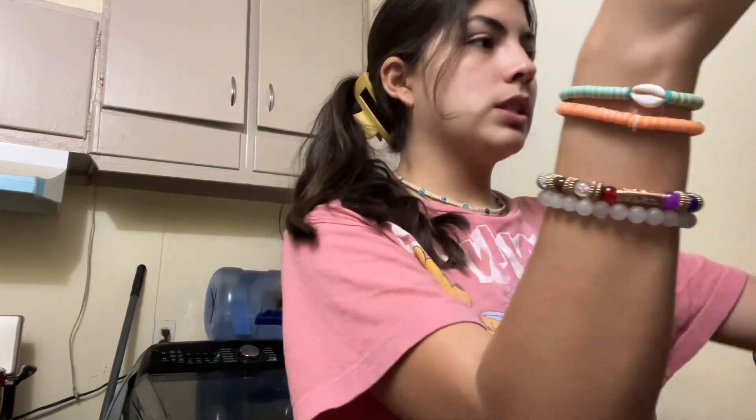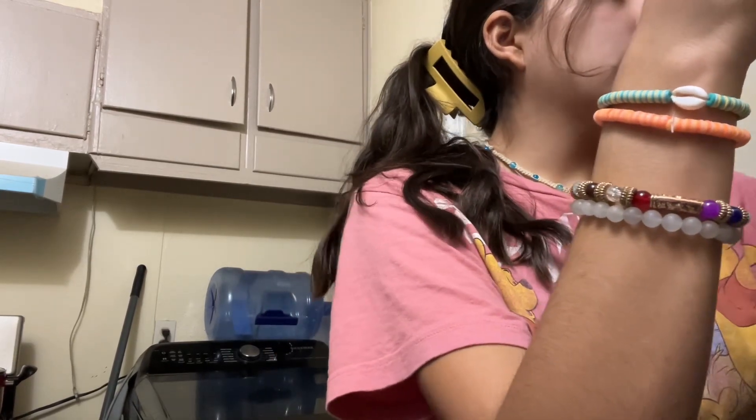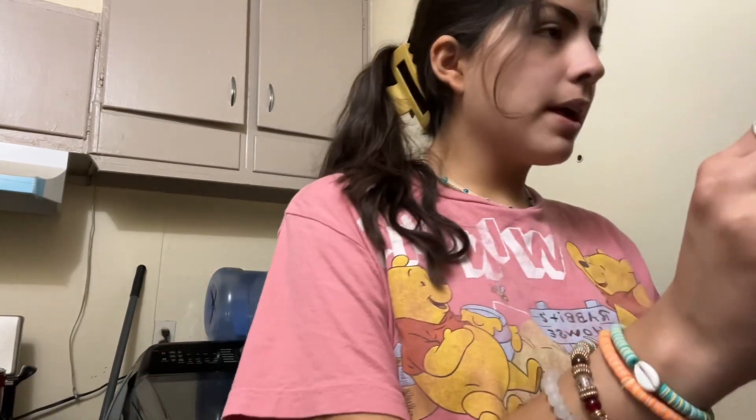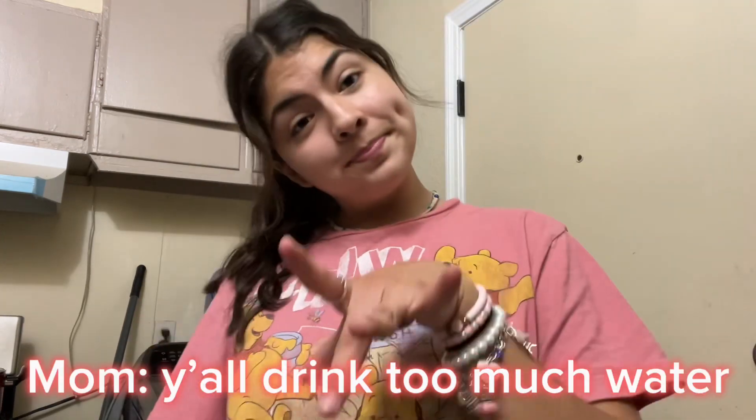I have sprinkles but I don't know if my mom wants me to use them. These are like Christmas ones. Should we put sprinkles on? I feel like they taste better without them, because the sprinkles give this crunch that kind of hurts your teeth. I don't think I'm gonna put the sprinkles.